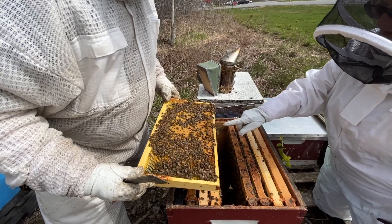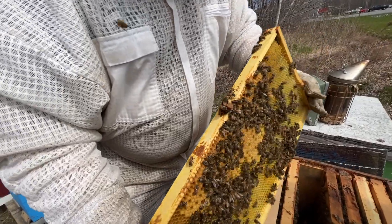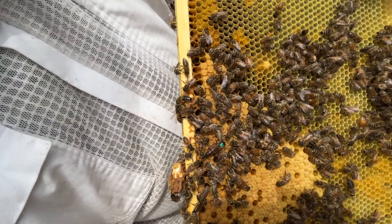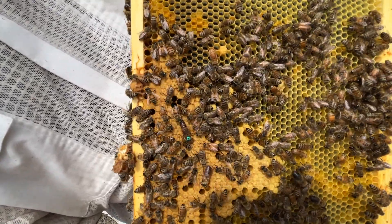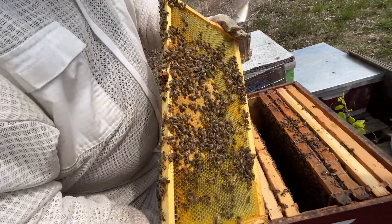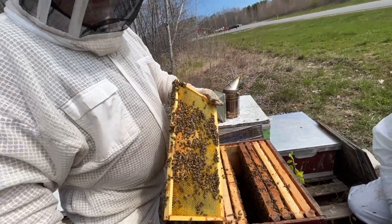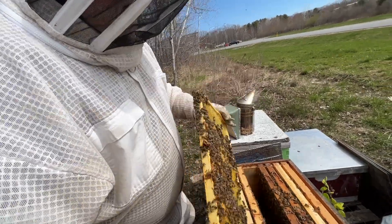Nice — right there, well spotted, good job. There's a queen on the bottom — she actually has a dot on her. See her? Nice, big, dark queen. Why does she have a dot? To make her easier to find. It really helps at our age to find the queen.